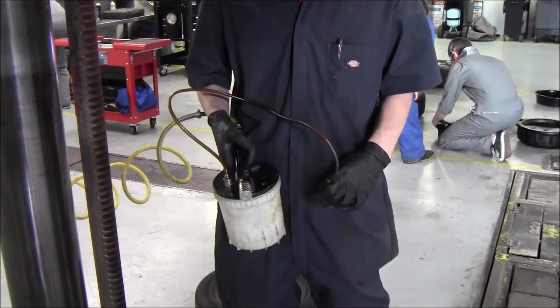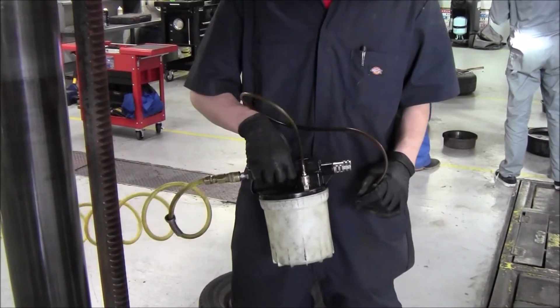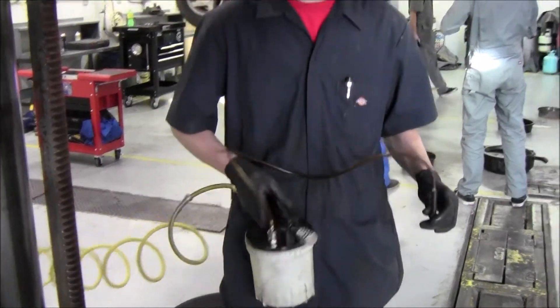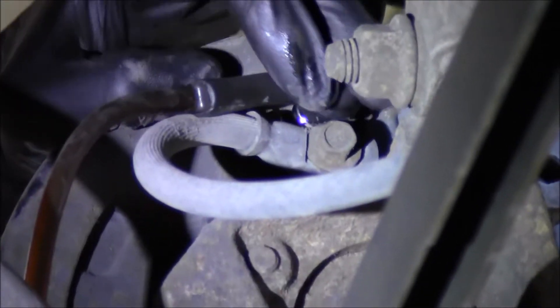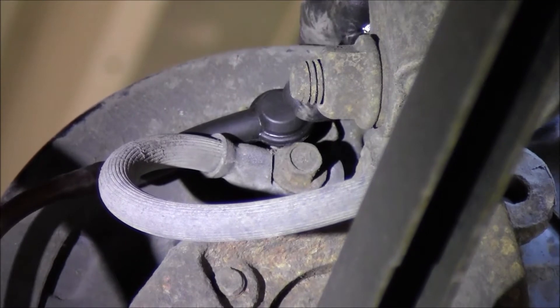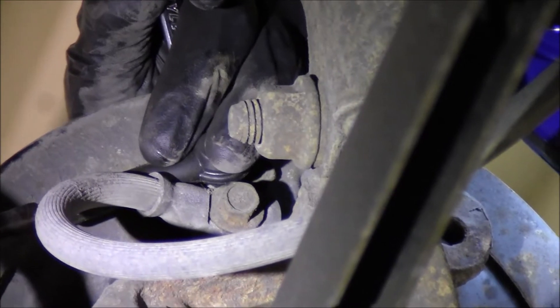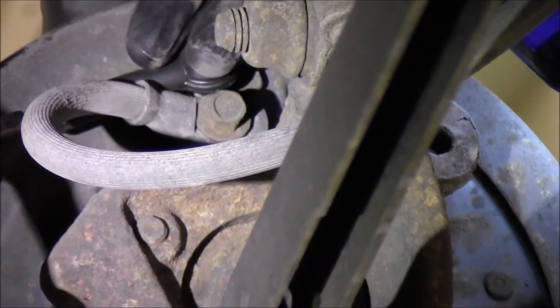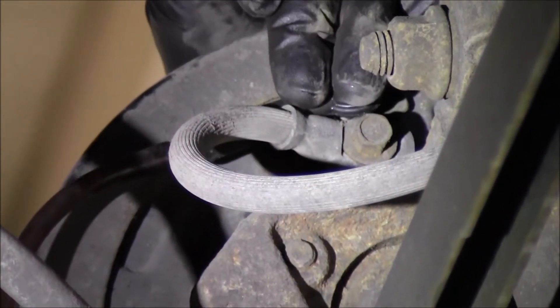The first method is called the power bleeder. It hooks up to shop air and it creates a vacuum on the line. We are going to go ahead and attach it to our bleeder valve. He will open the bleeder valve after he presses down on the lever. Once that bleeder valve is open, a stream of brake fluid will come out. You are just watching the line until all your air bubbles are gone, and then that is when it is complete.